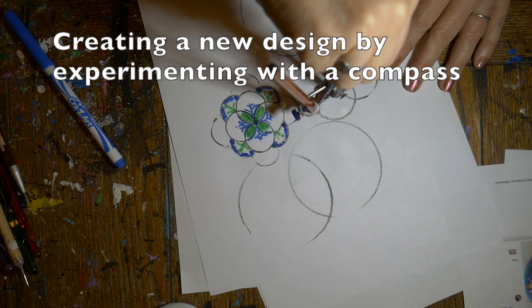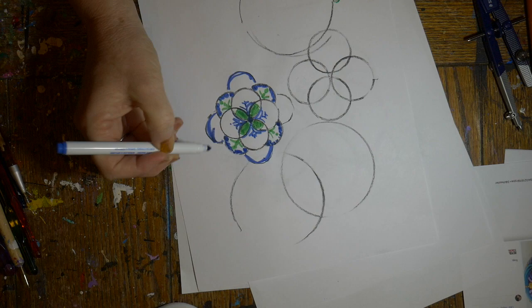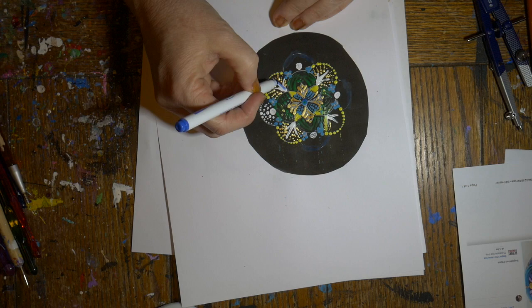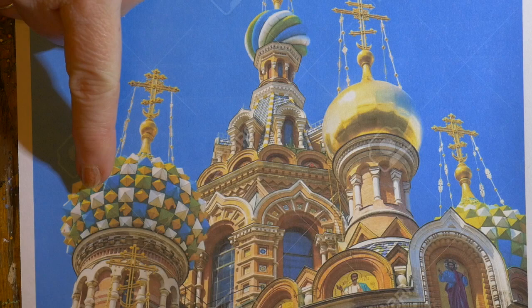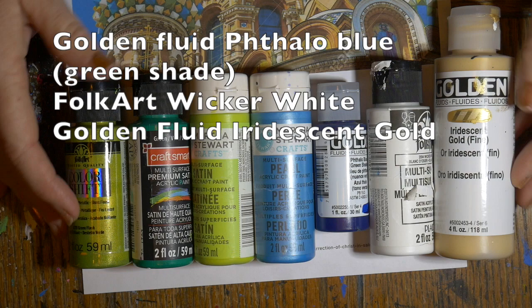I'm also using a Tinsky polymer clay sculpting tool for the smallest dots and an essence manicure stylus. I created this design just fooling around with a compass trying to come up with a new shape for a mandala — I wanted to try something a little different. I colored in some sides, tried a cross shape on a black background, and this beautiful church in St. Petersburg with gold, olive, and turquoise colors in the tops of the onion domes is what inspired me.